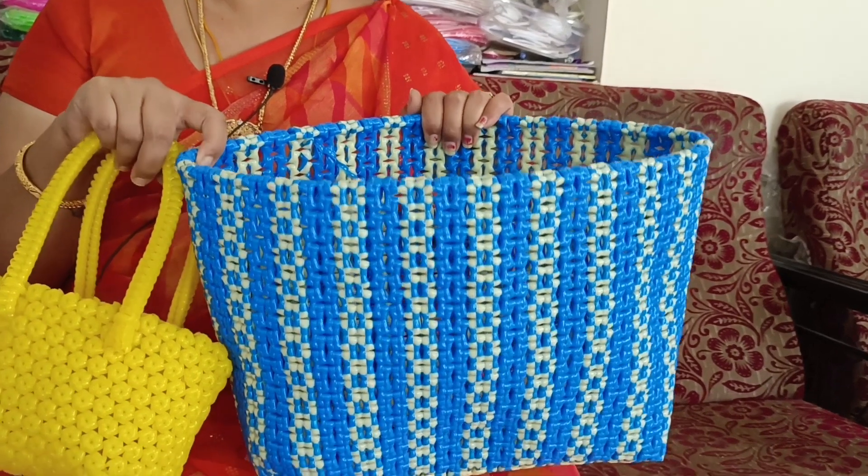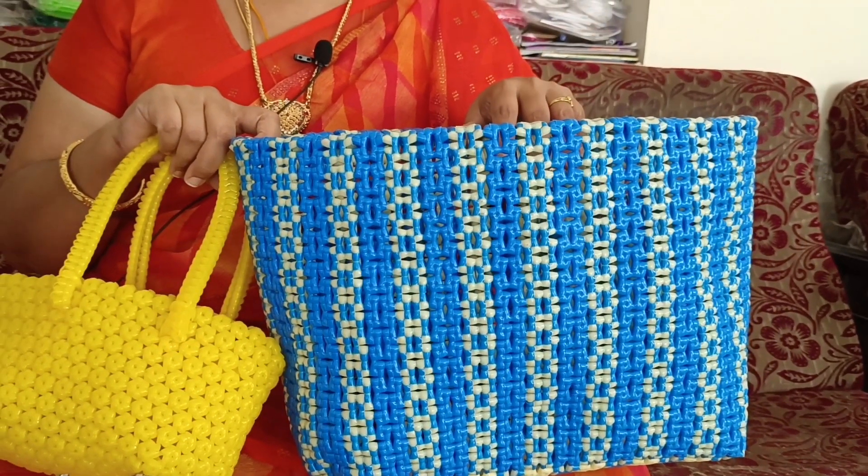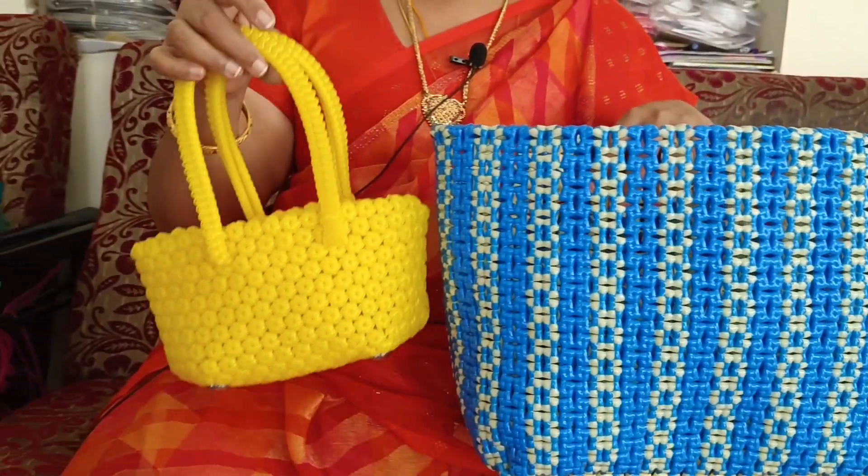Do you have to do this with a big shopper? You can use it with a big size. You can use it with 9-8 kilos.